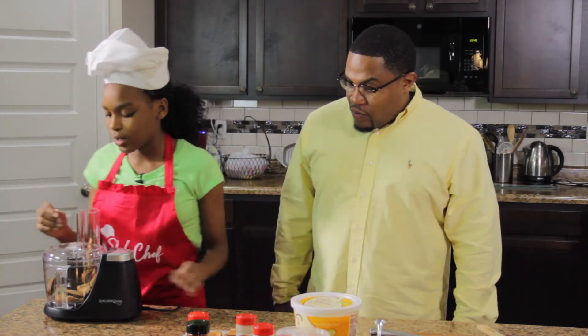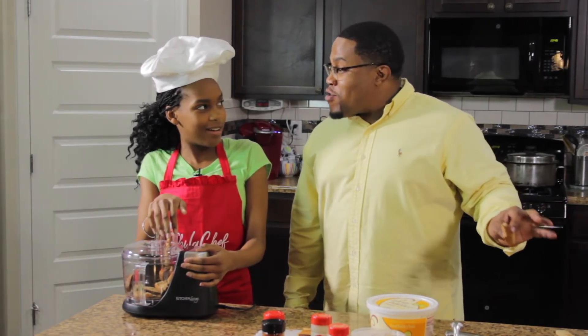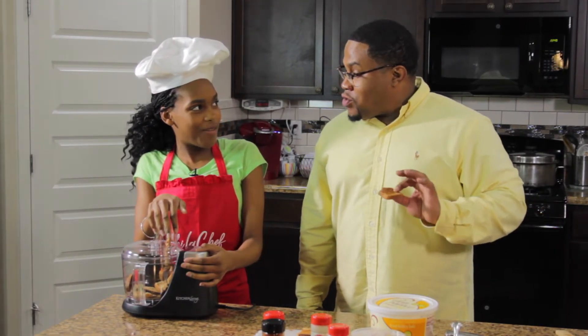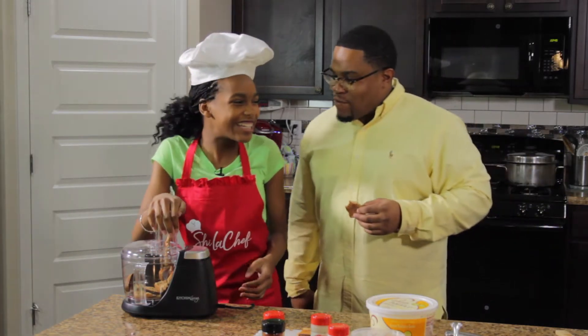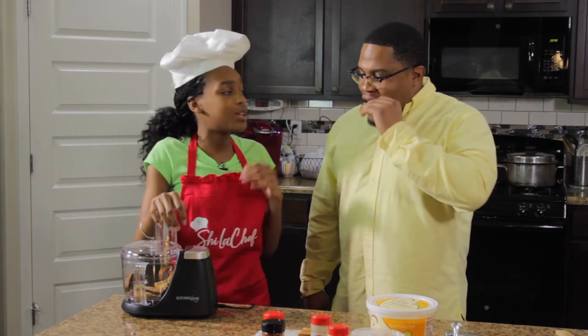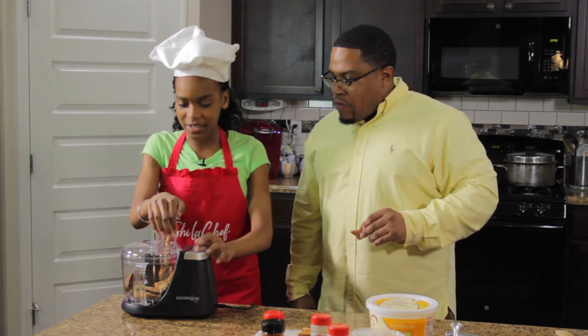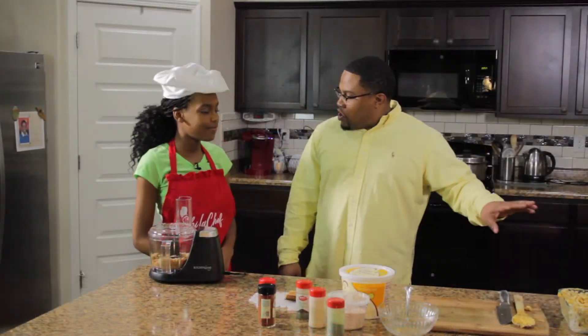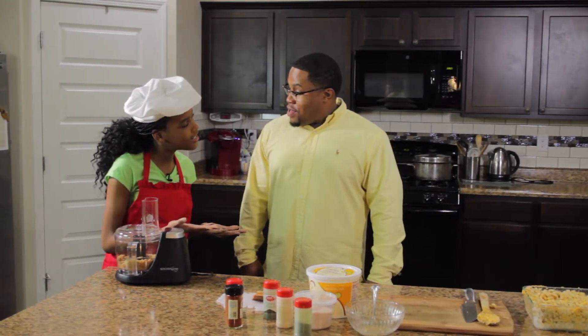Now we are going to pulse it until it's nice and fine. I'm a little hungry, I couldn't wait for this! It's cool. So now we're going to pulse it until it's nice and fine. More cheese before we add the breadcrumbs? Absolutely — would you like to do the honors? Yes, okay, just throw this in there.